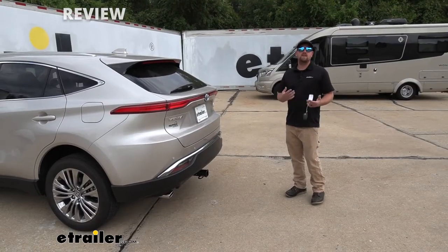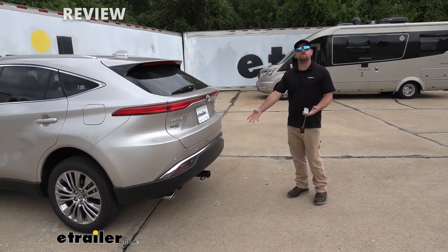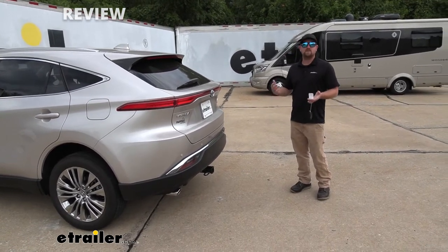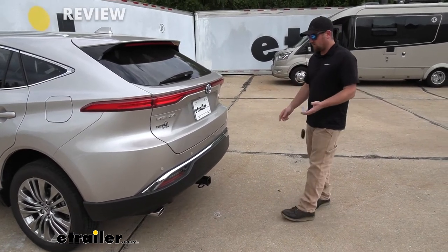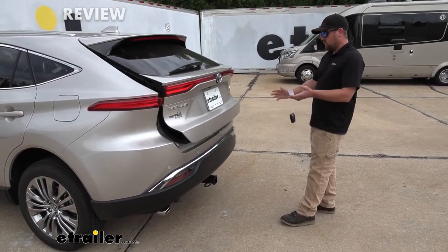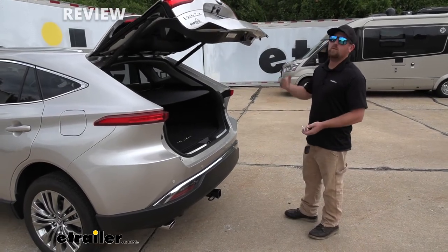One of the big questions we get asked all the time in regards to putting a hitch on the back of your Toyota is, is it going to interfere with the hands-free liftgate assist? And with this one, the answer is no. You're still going to be able to use it just like you should. The only difference is you're going to have to kick your foot to either side of the hitch, so it will take a little bit of getting used to, but once you practice it a couple of times, you'll find that sweet spot and have no problem opening and closing it.